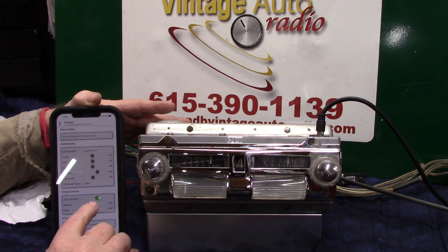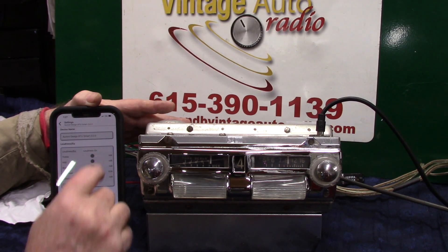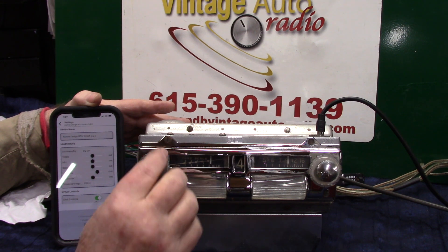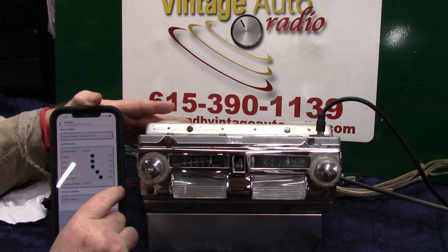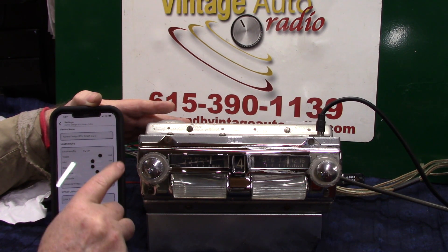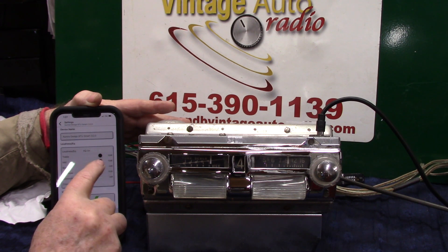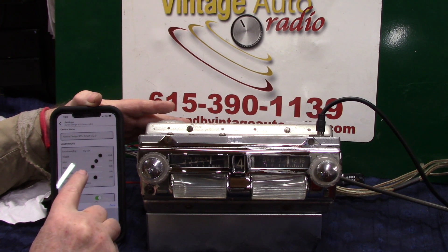Balance back and forth. Loudness — we've got EQ and crossover right here. We're going to turn loudness on. Let's go to EQ — subwoofer — we can go to treble, mid, bass. We set our loudness up to where we want to go.